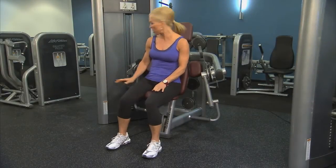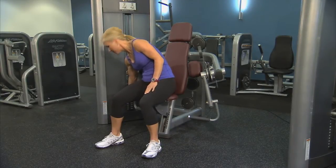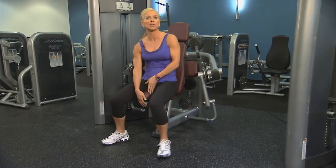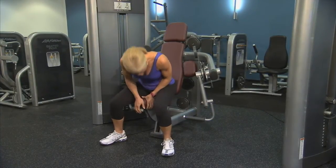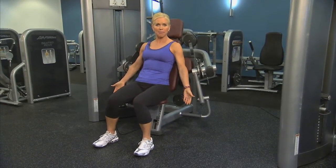Start by choosing the appropriate resistance by moving the pin in the weight stack, and then adjust the seat so that your elbow aligns with the pivot point and the back of your arms are comfortably resting on the pads.